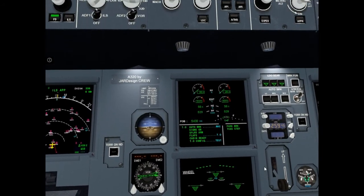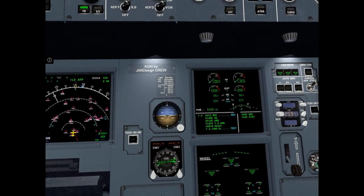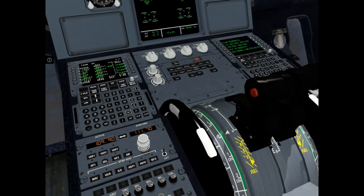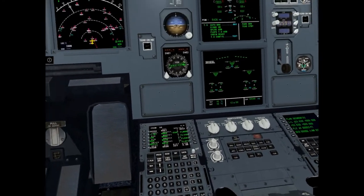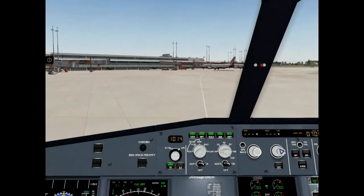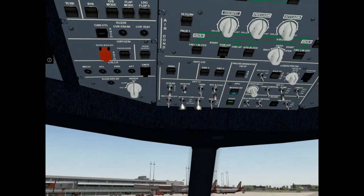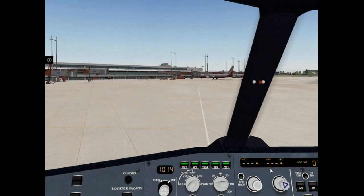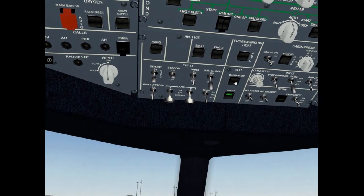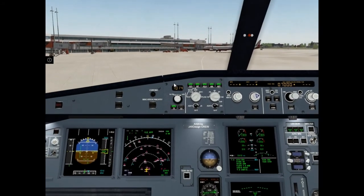Set flaps 2: flaps 1, flaps 2 — it's OK. Pitch trim settings OK. Anti-ice: weather is good, anti-ice as required. APU master switch off.